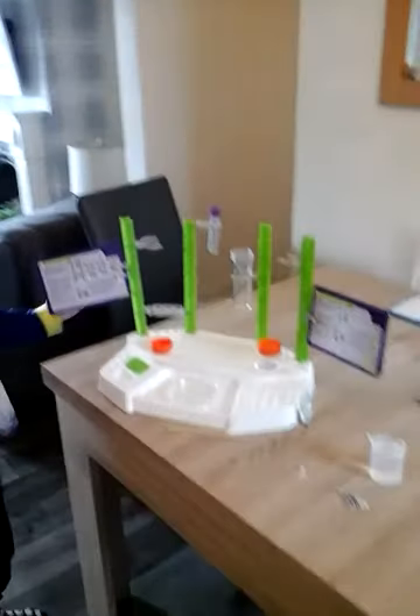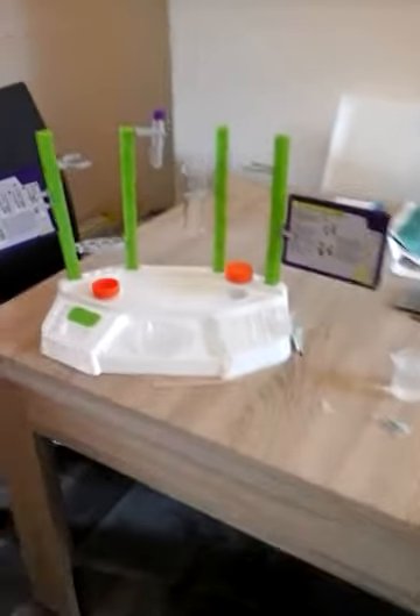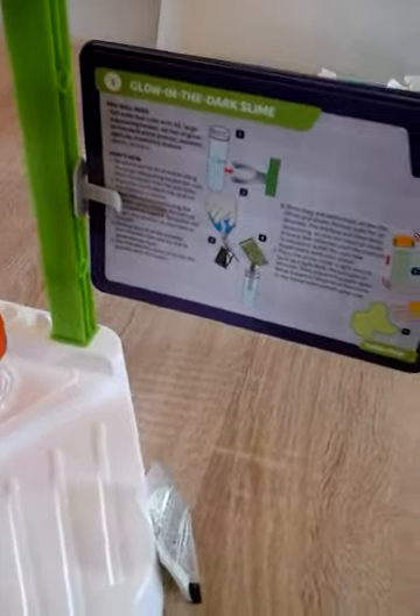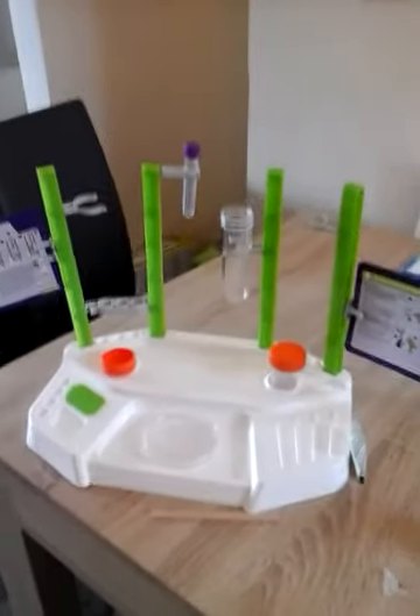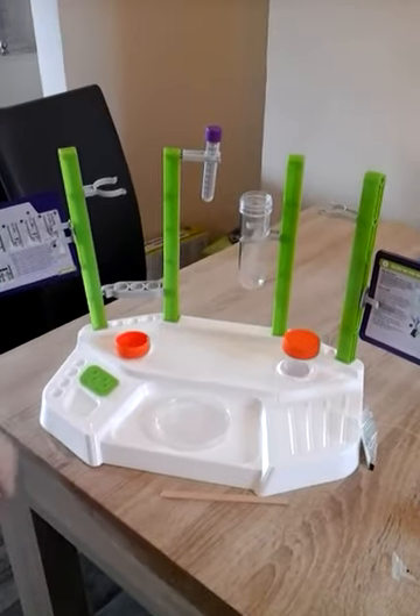I'm back for today's YouTube video. I'm Harry, back for today's Super Harry World video, and I'm going to make some glow in the dark slime. Let's get started.